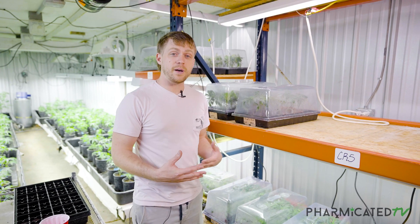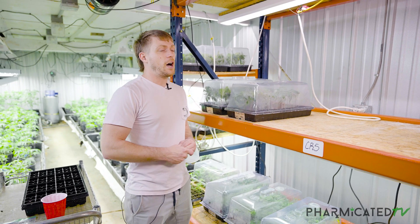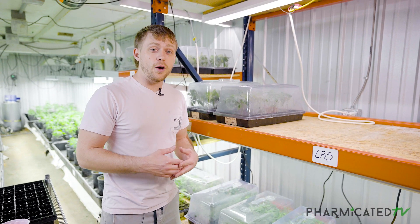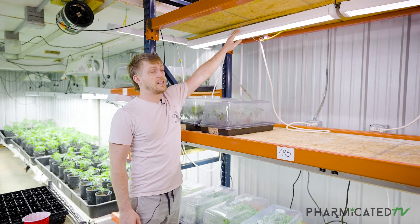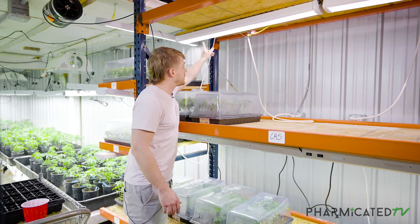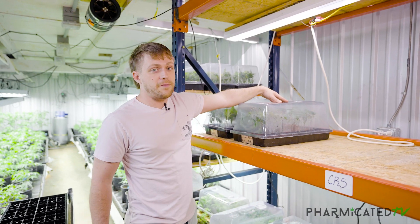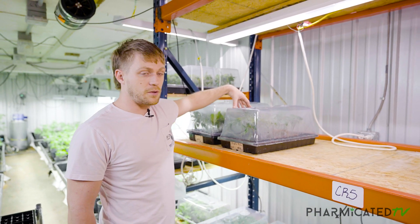A question I get asked a lot is what to do for cloning — people burning them or getting them too dry. Often people are way over-lighting their clones. As you can see here, this is just desk LED lighting — nothing specific to plants, just little LED strips. We've got a few hundred of them on little strips inside a housing, roughly a foot and a half, 18 inches from the light, producing more than enough to give nice solid roots.